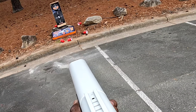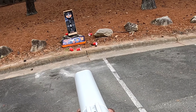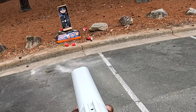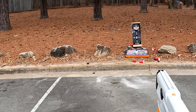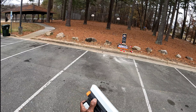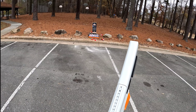This is a fully automatic gel blaster, guys. It will shoot continuously. That was rifle mode. That was assault mode. This is blaster mode.